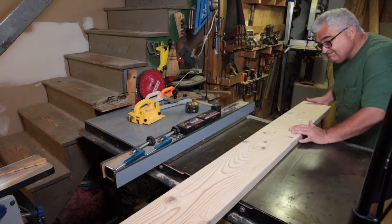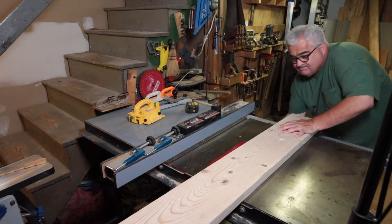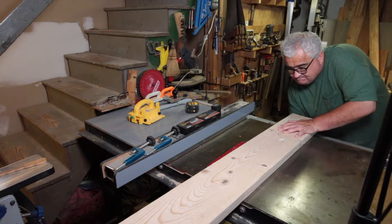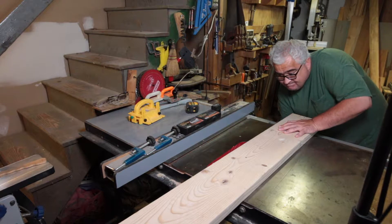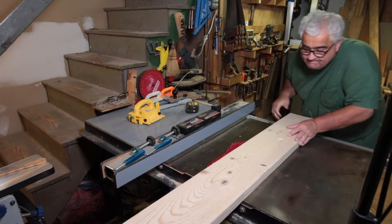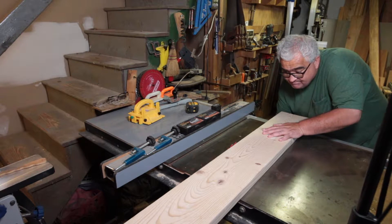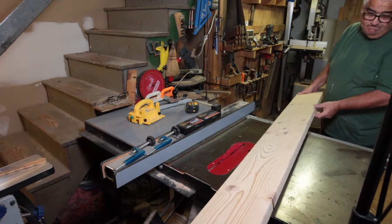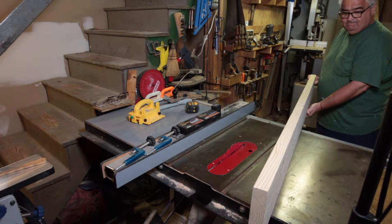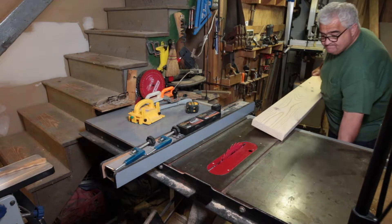Now we're on to the table saw — we're going to rip these at three inches. The first step is to set the blade height. I like to set it just around the middle of the gullet, then drop it down a little bit and lock it off. The first cut is going to take maybe a quarter inch or a little less off the rougher of the two ends to square up that edge. I'll give you a little saw noise here.